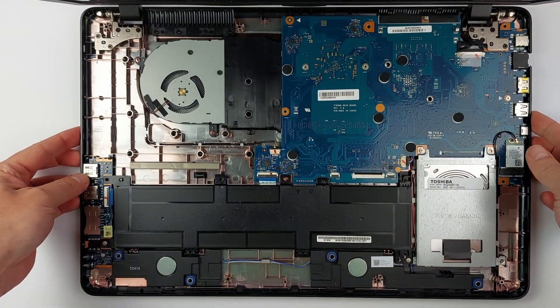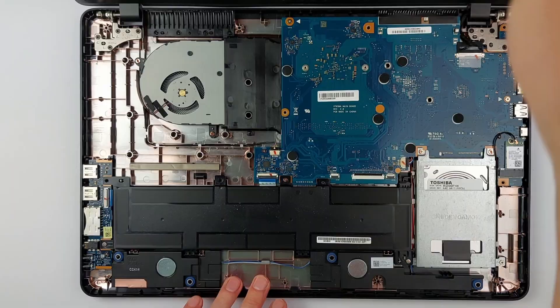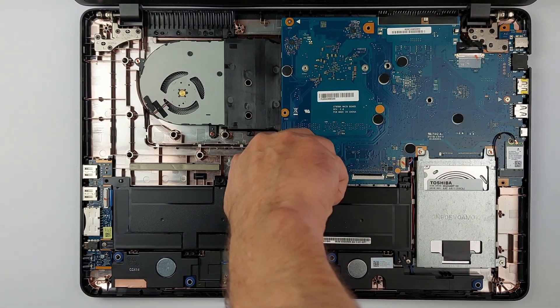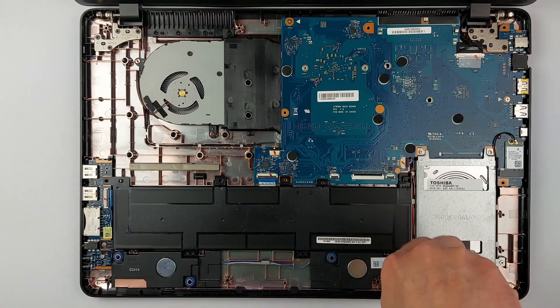Now comes the next safety step. Before touching anything else, disconnect the battery. Three screws hold it in place — remove them and tilt the battery up to cut the power.